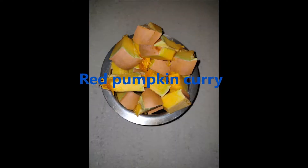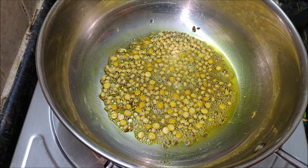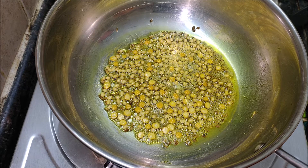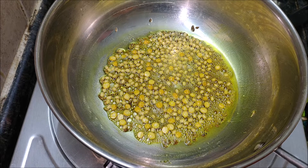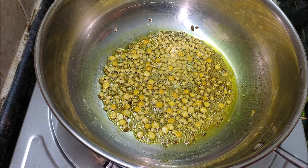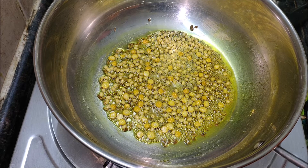Ingredients: chopped red pumpkin 20g, mustard seeds, chana dal (sennagpapu), curry leaves, whole red chillies (inndu miripakayal), grated jaggery, turmeric powder, oil, and salt to taste.